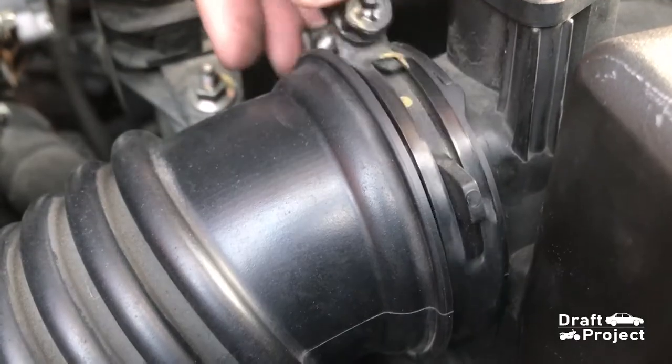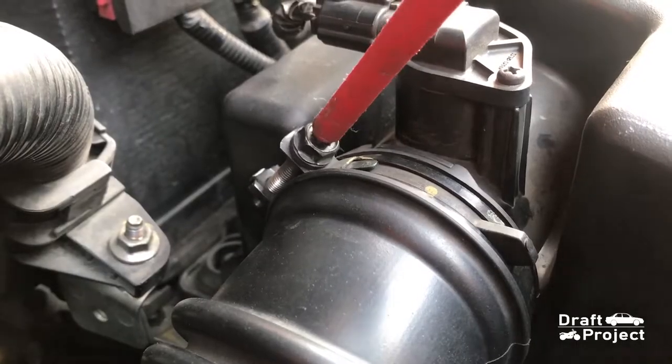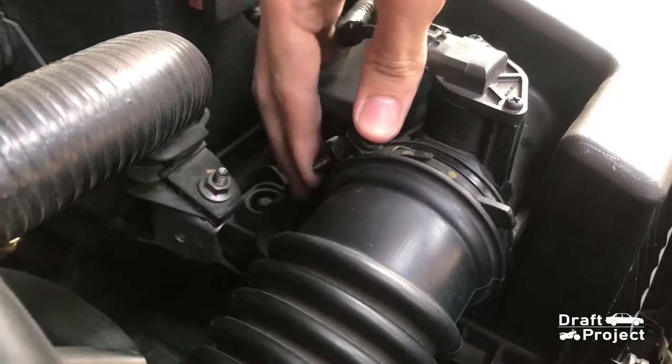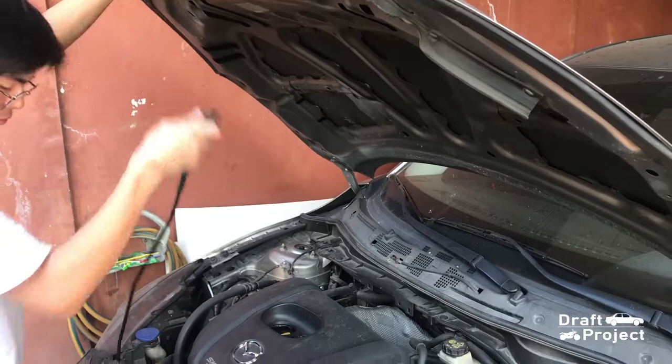The tube has a stopper for the clamp, so push the clamp all the way and tighten it. Once everything is secured, close the hood and call it a day.